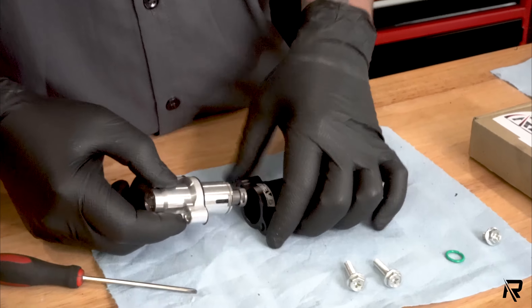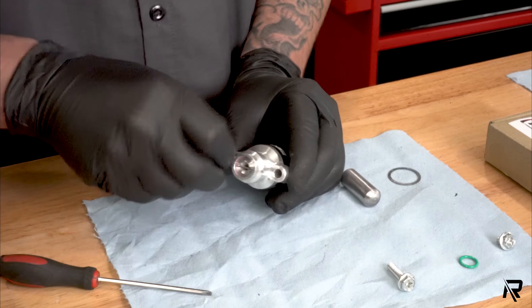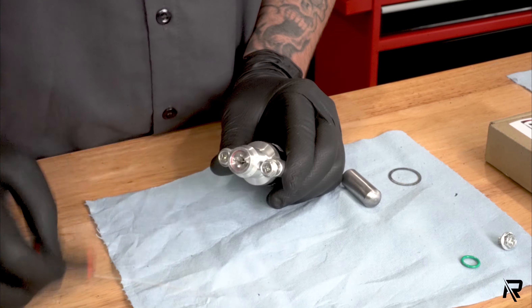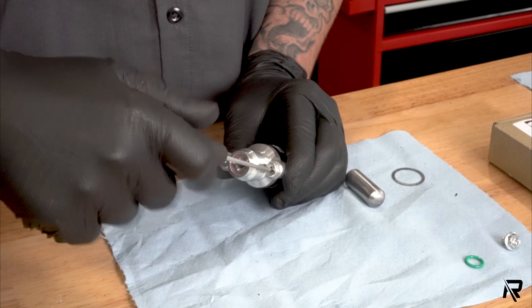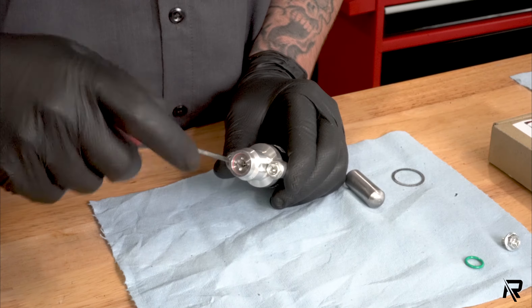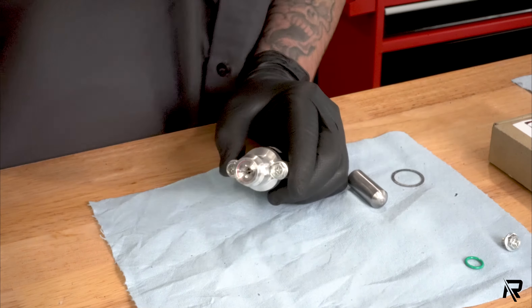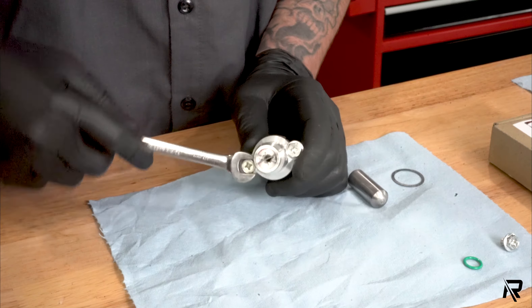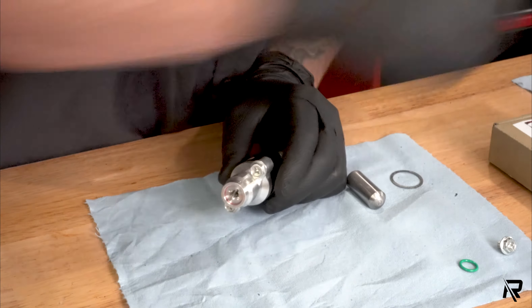For the assembly, it doesn't matter which way it goes. Take your two 10-millimeter bolts. What's nice about these bolts is they have a Phillips head, but we're not over-tightening, so you can use them just to speed up the process. Just make sure you're tightening down nice and even and give them a few snug turns evenly. We'll come back and finish tightening that up.